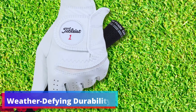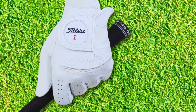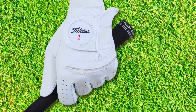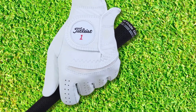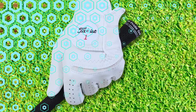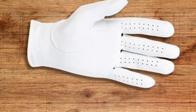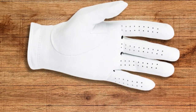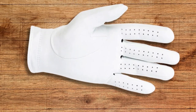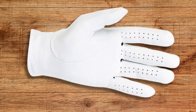Weather-defying durability. Built with resilience in mind, the Titleist Permasoft stands strong against the varying conditions one might encounter on the course. Its high-quality construction ensures it remains an essential piece of gear through sun, wind, and occasional showers. The integration of moisture-resistant technology within the Permasoft ensures that even as the game heats up, your palms remain dry, maintaining a steady, non-slip grip throughout the golfing session.